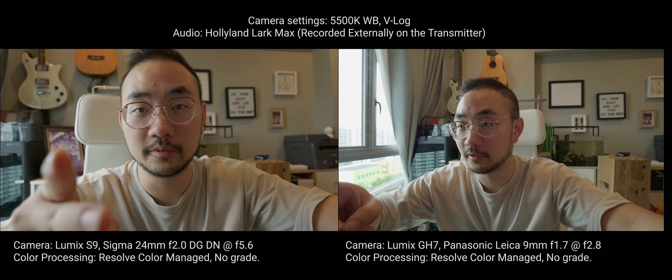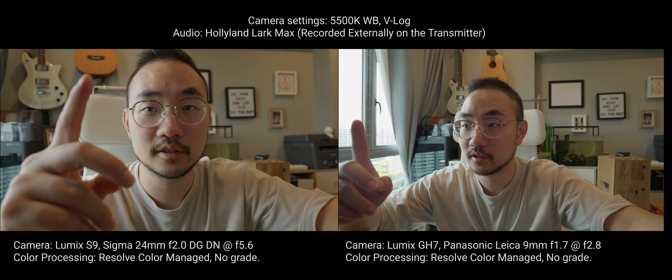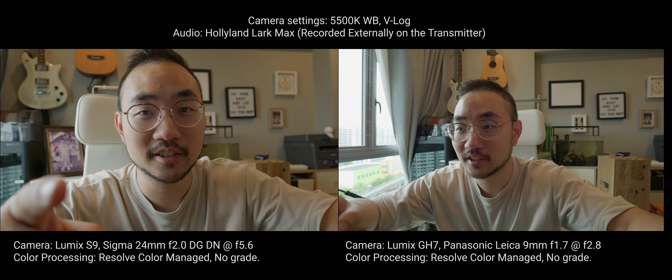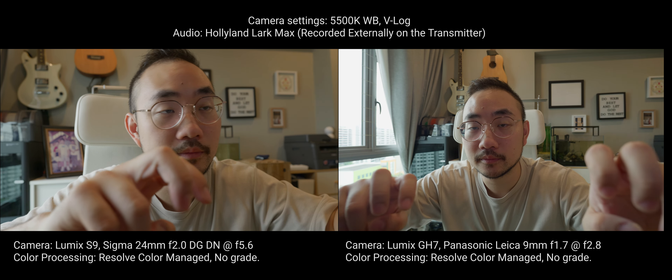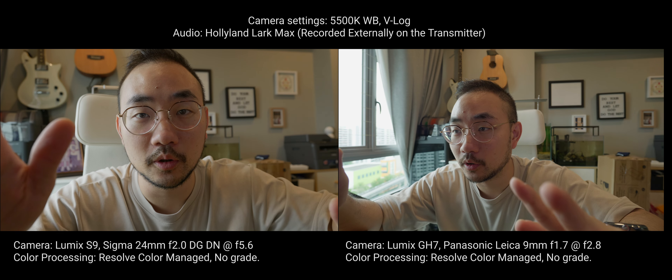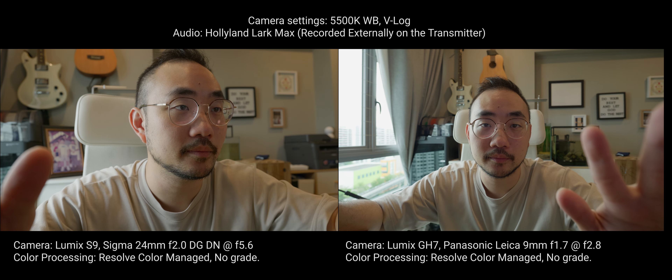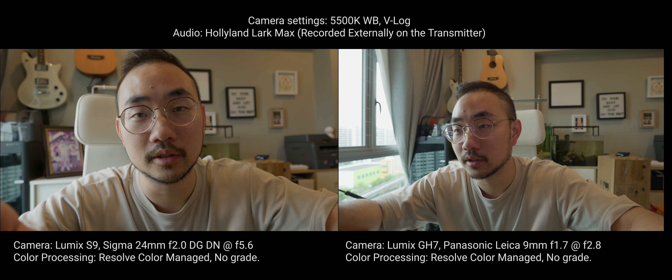f2.8, f5.6, GH6, S9, micro four thirds, full frame. 72 degrees shutter angle versus 180 degrees, because I don't have an ND filter for this lens. This is also at 18mm full frame equivalent, this is 24mm full frame. This is the Panasonic Leica 9mm f1.7 at f2.8, and this is the Sigma 24mm f2 Contemporary at f5.6, so that the bokeh and the depth of field matches.